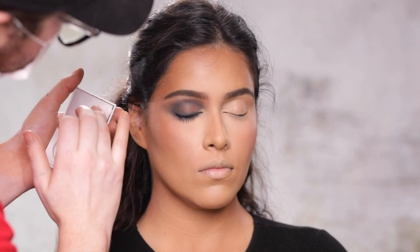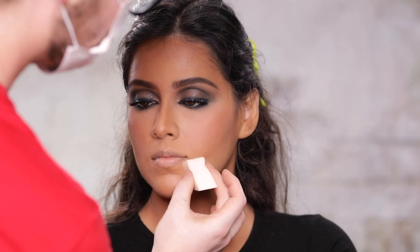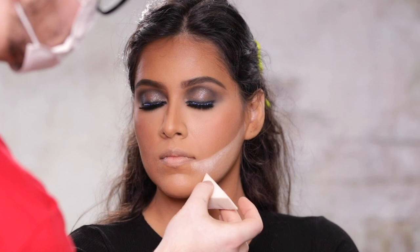With the Master Crystal Reflector from Makeup by Mario in the shade Quartz, I'm applying this onto the lid with my ring finger. This was definitely one of the products I was most looking forward to, and I am not disappointed. I love how expensive it makes the eyes look without the shimmer looking overly done, if that makes sense.